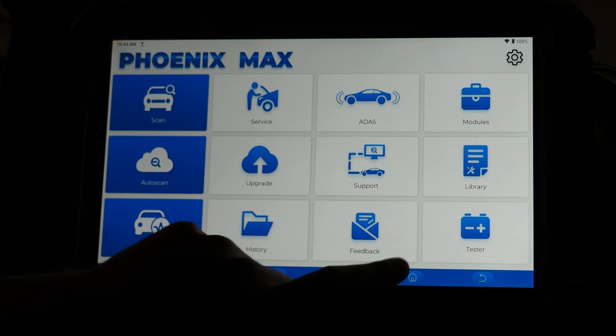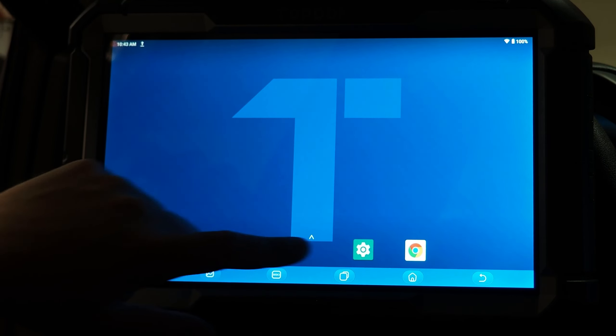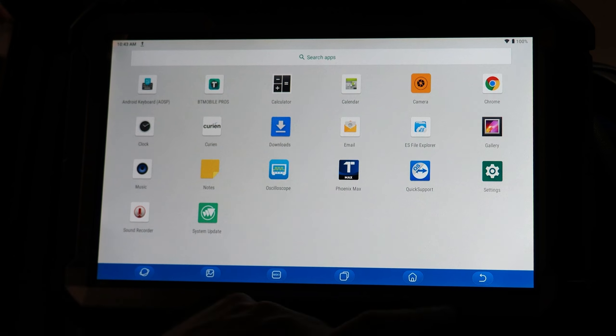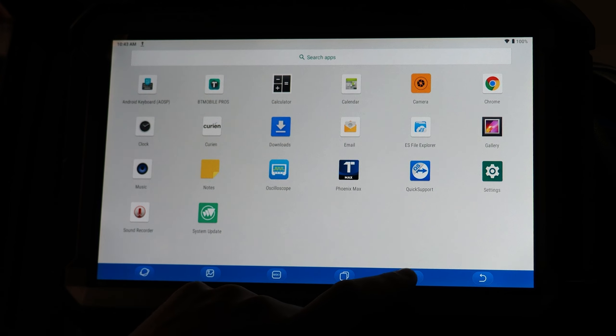When you get your tool you will notice that it is an open Android platform. When you're on the main screen after you boot up the tool, you swipe from the bottom of the screen and you have a number of apps. You can also install additional apps on the tool since it is an open Android platform, which allows you to make greater use of the tool beyond just diagnostics with Top Don software. For instance, I've installed the Kyrian app so I can use my Top Don for DVOM functions as well as scope.